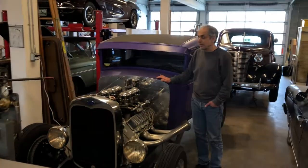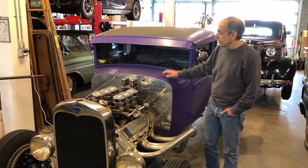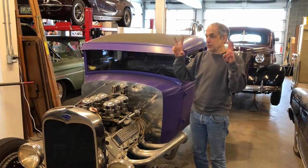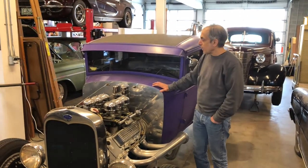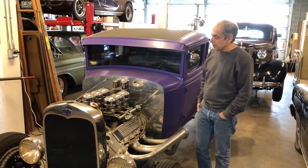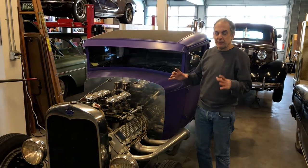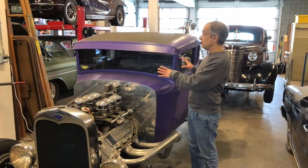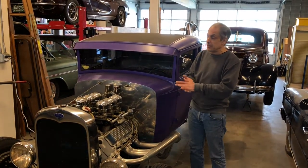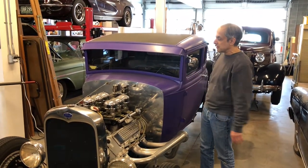So here we are down in the shop. The first car we're going to look at is my 1930 Ford Model A coupe. It's a traditional-style hot rod that I built back in the nineties. At that time, it was still being built in my old shop in Van Nuys, California.